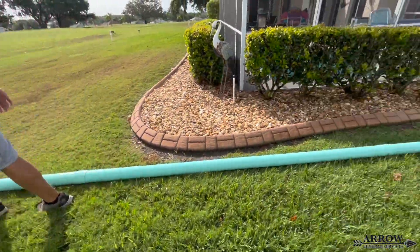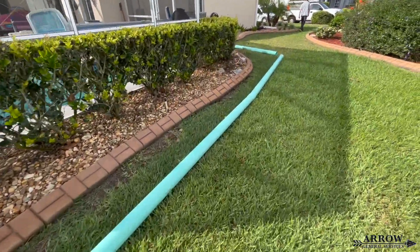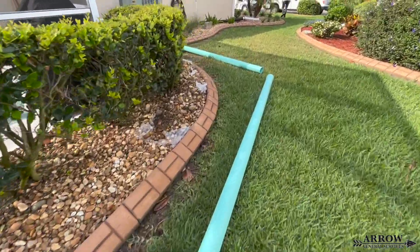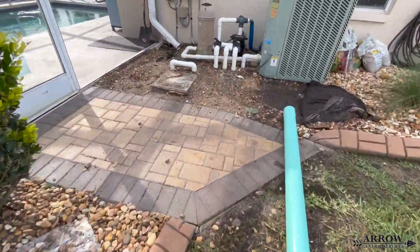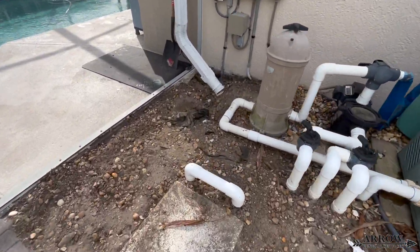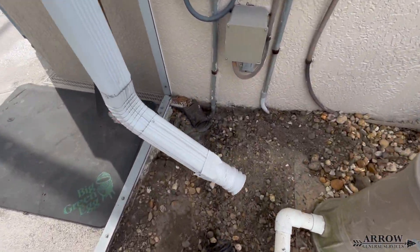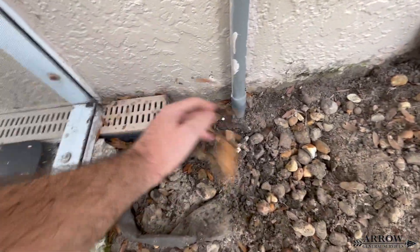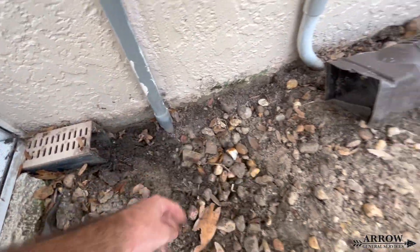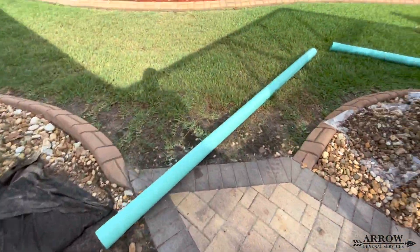Welcome to the Aero General Service channel. I'm your host, Corey Bartolotti, and in today's video we're going to be catching two gutter downspouts and tying in two channel drains on opposite ends of the pool deck that are right now draining into nothing but the dirt. We're going to tie those into our system — two separate lines that are going to run out the backyard into a swale that goes through the back of all these houses. Let's go ahead and get started.